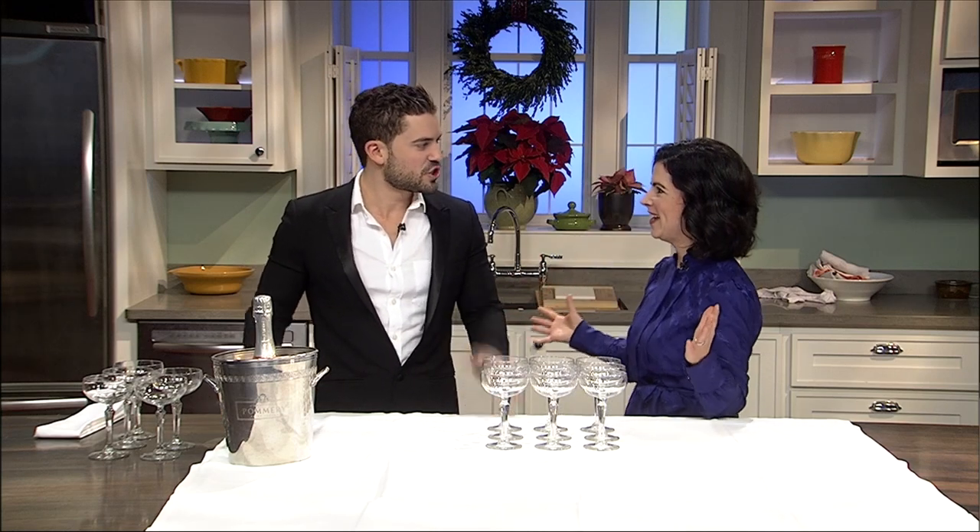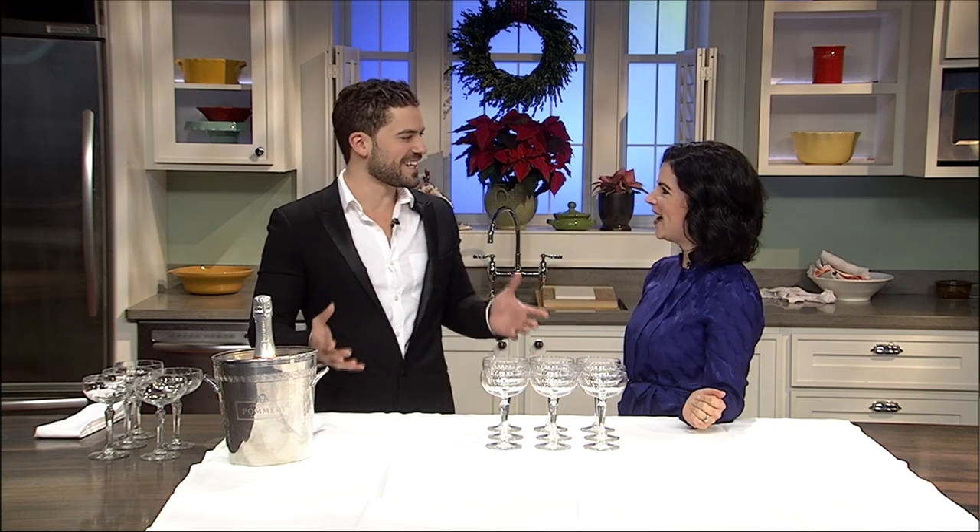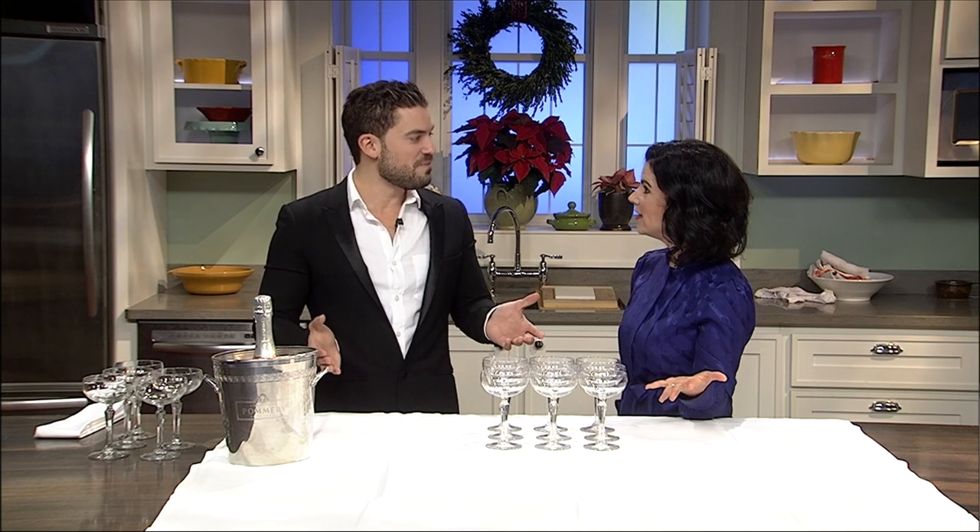He's gonna show us a cool champagne tower. This is sure to make a hit at your next holiday party. It sounds very fancy but it's really not a lot of work involved. It's easy to do and it makes a big impact.